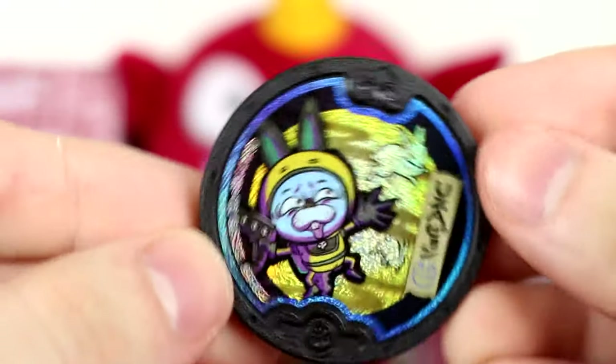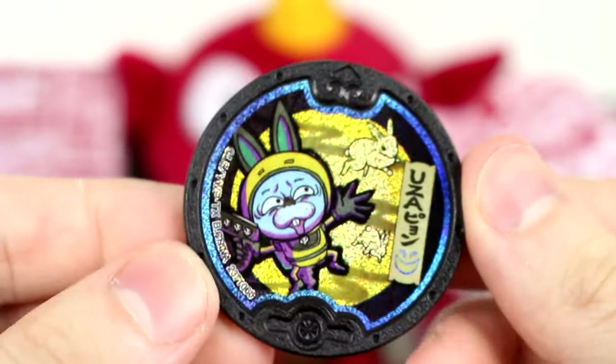I believe the only human we're missing is Bear, and I like that they're the commons in this set. That's kind of nice. We got another holo — Usapion! Look at that.